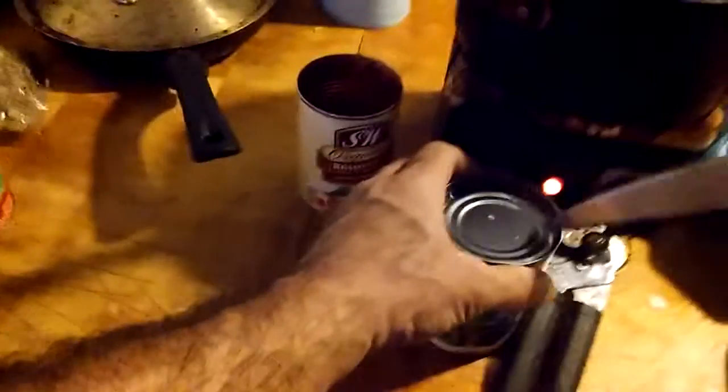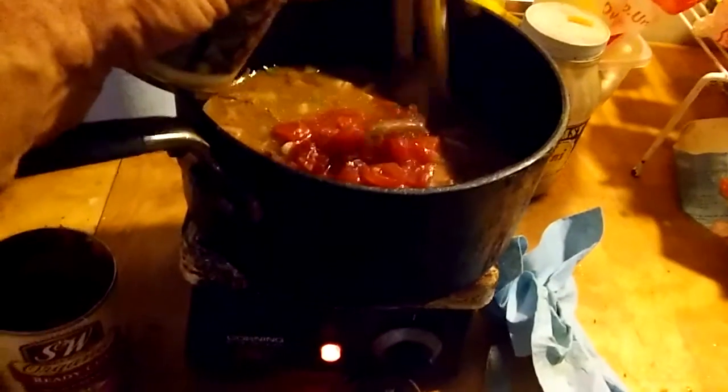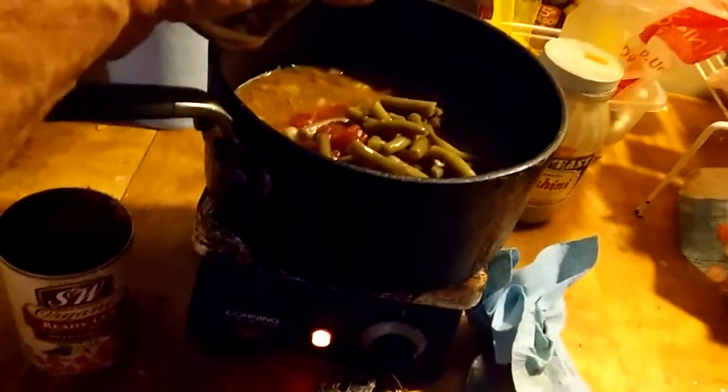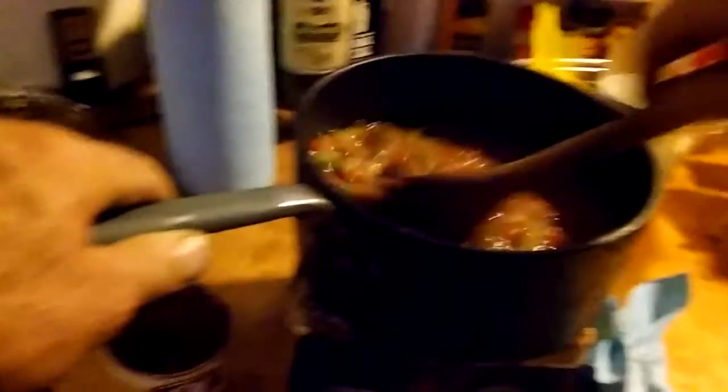I'm gonna get these green beans open. Again, I drink a little of that juice out — not too much, that's a little much. I'm gonna try not to get too much juice in there — spoon about this much in and mix it around. These are unsalted so I like a little salt added to get the right salinity level. That's probably good.